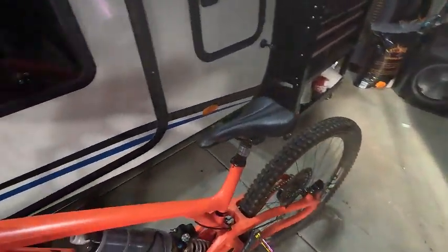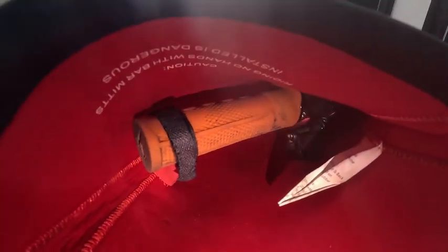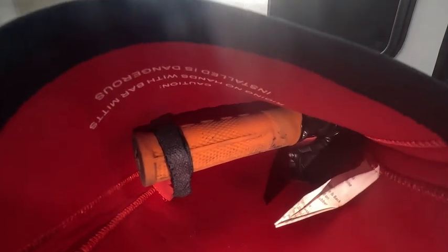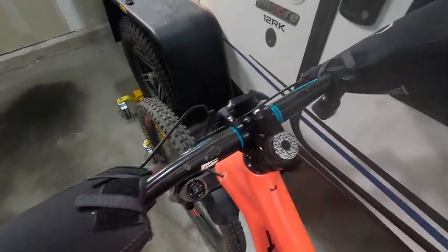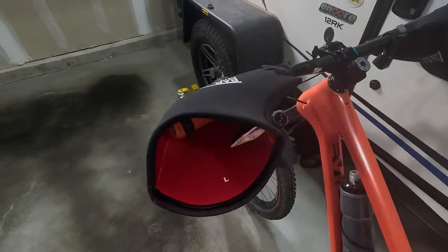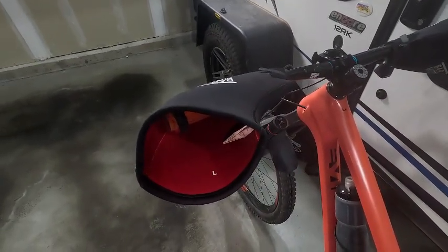Keeps your hands warm. I think they're about $75 on their website. This is the little strap I was telling you about that always used to catch my finger — that's why I switched to those 45 North ones. But overall, if you can get past that, they're a great little bar mitt. I've run them all winter long for the last year on my fat bike, and they've been really good to me.